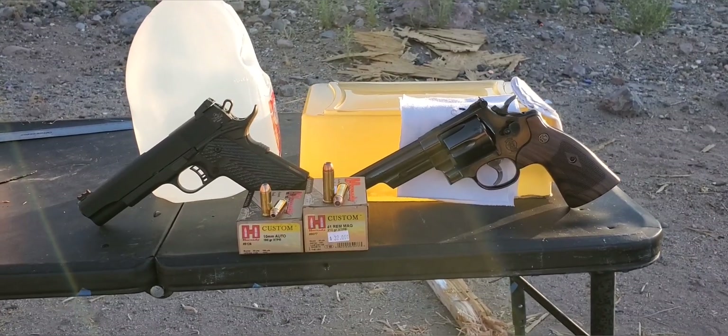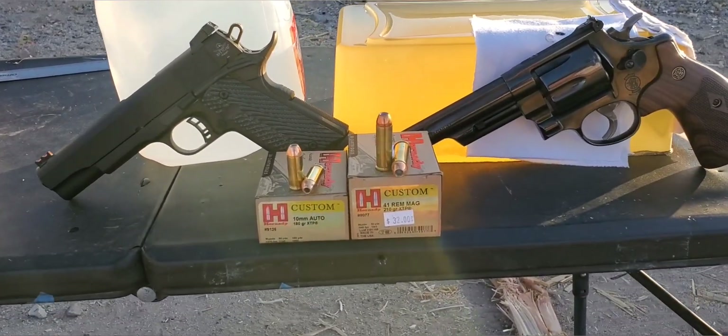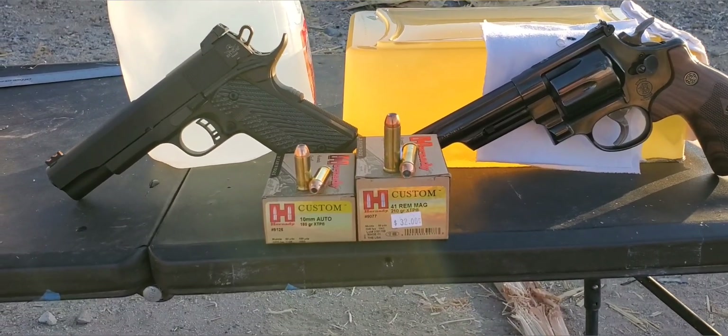Alright, here we go. This one's going to be a 10mm vs. 41 Magnum test. Today we have the Hornady Custom XTP round.